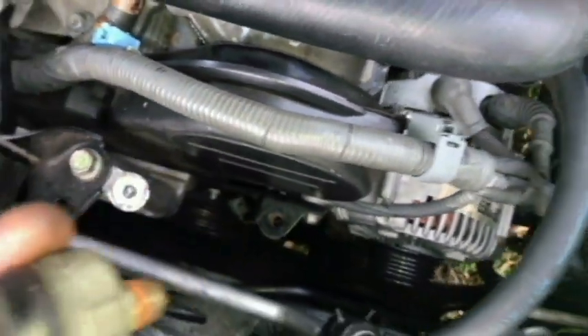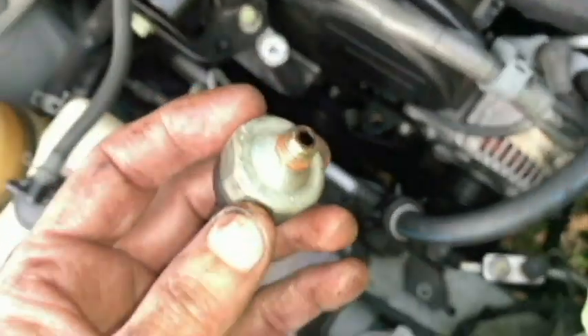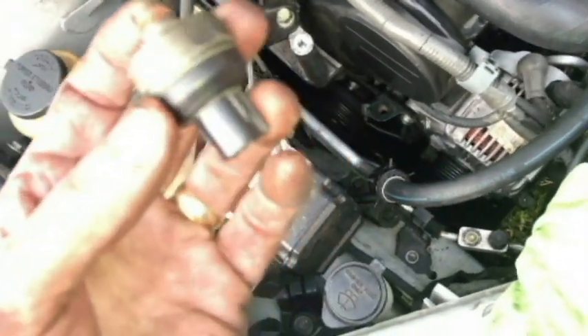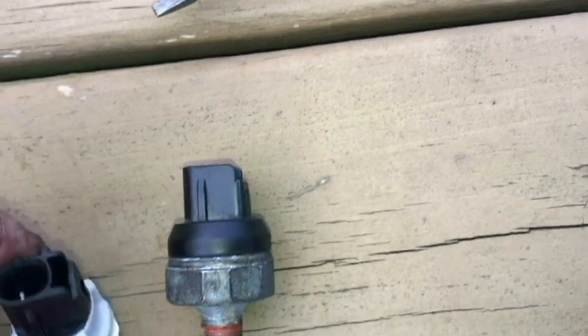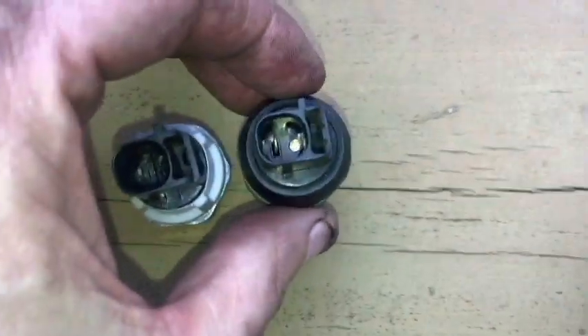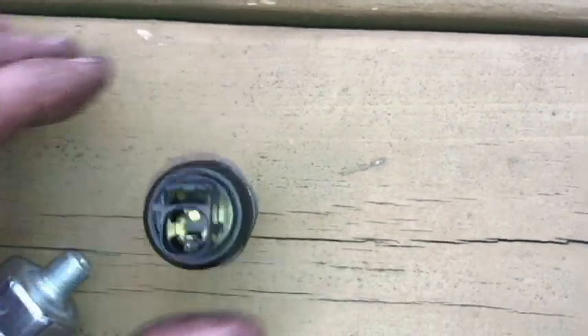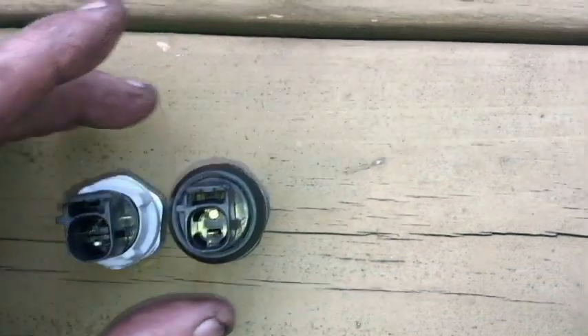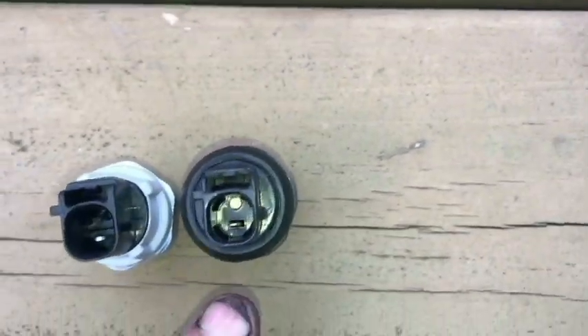So that is the old one here. Again, this is the 1 and 1/16 inch. The new one is actually a 24 millimeter. I don't know if this is an original OEM Toyota part, but when ordering a new one, all I could find was a 24 millimeter. So let's see if they match up — here's the new one. The connectors match up, everything looks good. It's just a different size socket: 24 millimeter versus 1 and 1/16 inch.